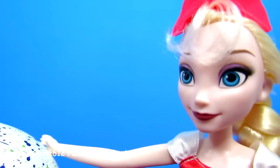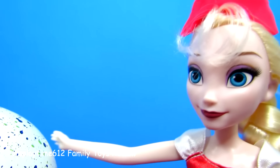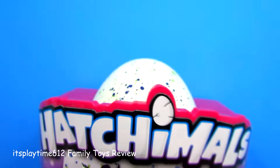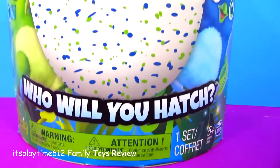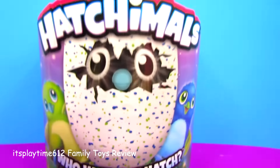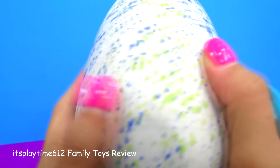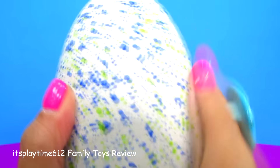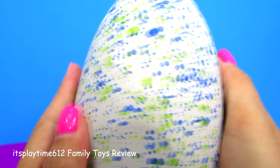Is this a dinosaur egg or maybe an ostrich egg? We gotta find out! Hello, hi guys, it's playtime! Today we have the Hatchimals — it's a huge egg. This toy is recommended for kids 5 years old and up from Spin Master. Let's take out the egg from the box. I think this one needs a massage — he likes a massage! Oh, he's coughing, he sounds sad.